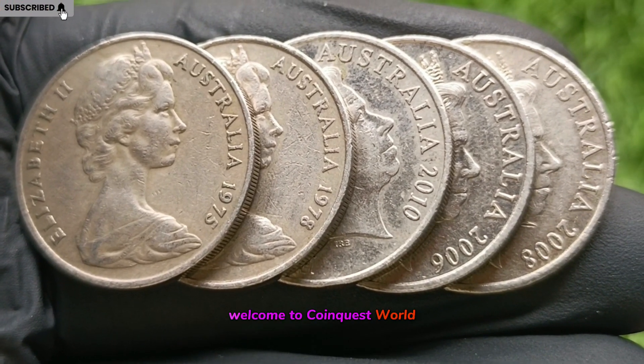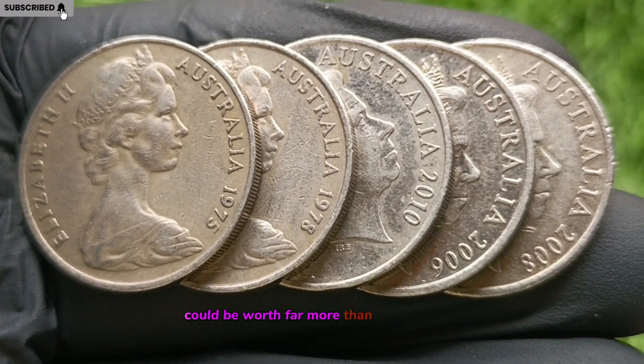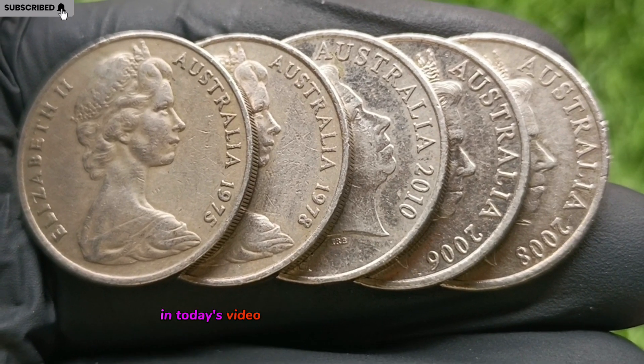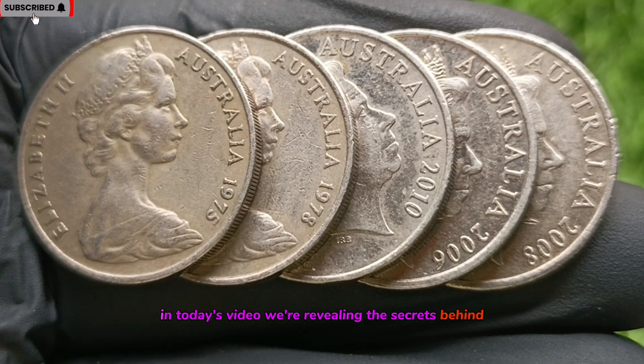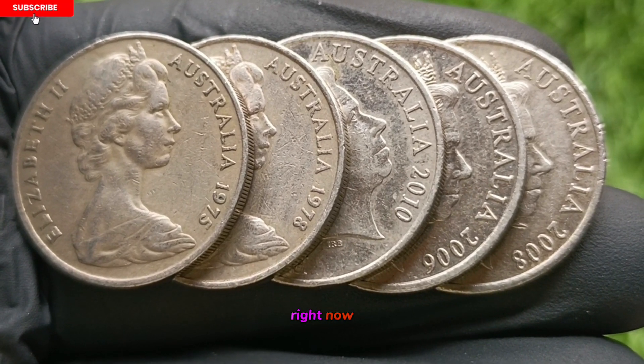Welcome to CoinQuest World. Did you know a rare Australian 20-cent coin could be worth far more than its face value? In today's video, we're revealing the secrets behind valuable 20-cent coins that could be hiding in your pocket right now.